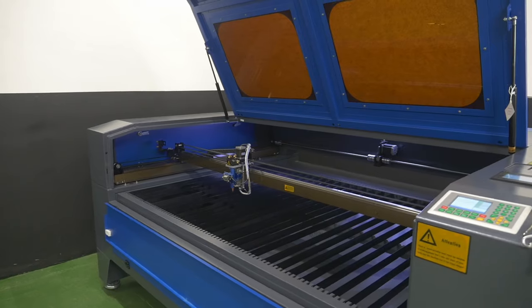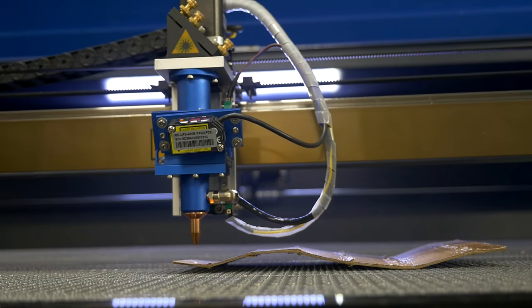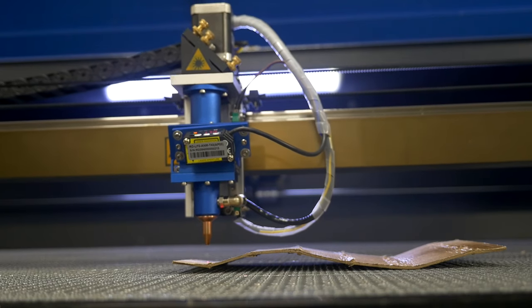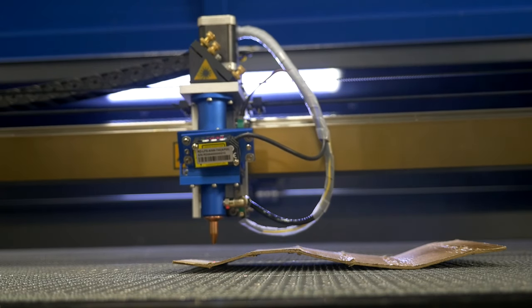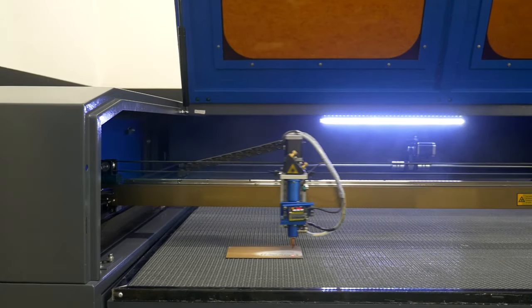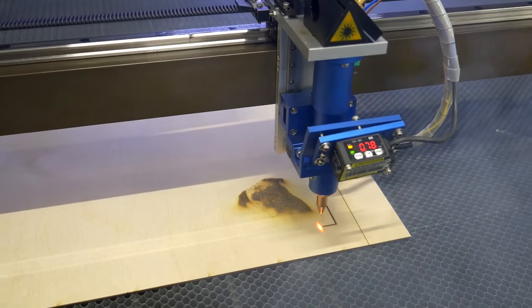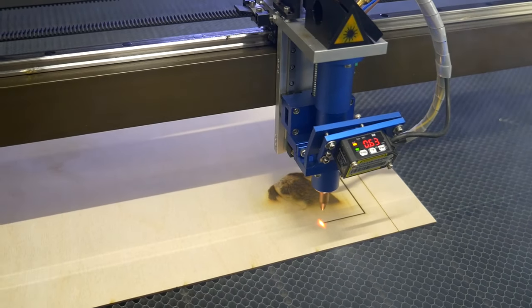The Watson 1610LT is designed for mass production and cutting of non-metallic material. This equipment guarantees durability even in continuous use. It is suitable for both small batch production and large industrial hulls. Let us talk in detail about the features of the Watson 1610LT.